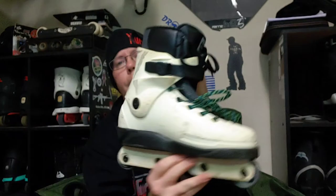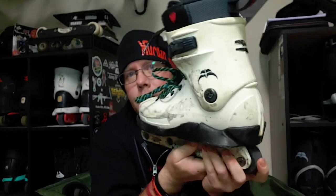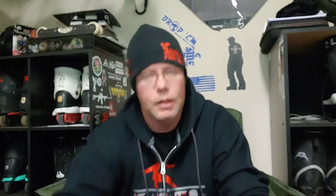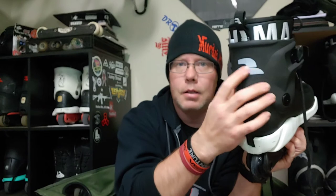Compared to the original Cult, the shell isn't much different, neither is the cuff. The one thing I wish they would have done on the re-up is instead of it just being painted, I wish they would have had it embossed on the back — raised up and painted — but it's just painted on there.